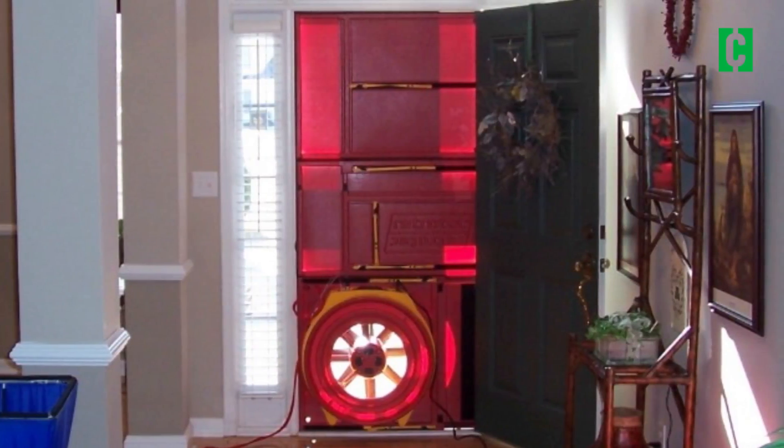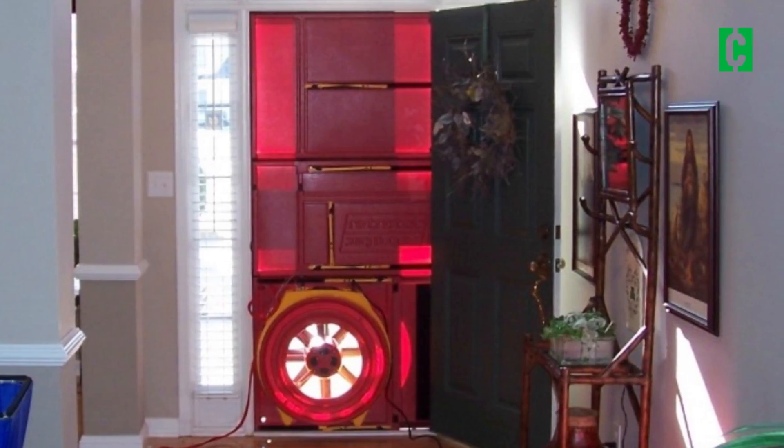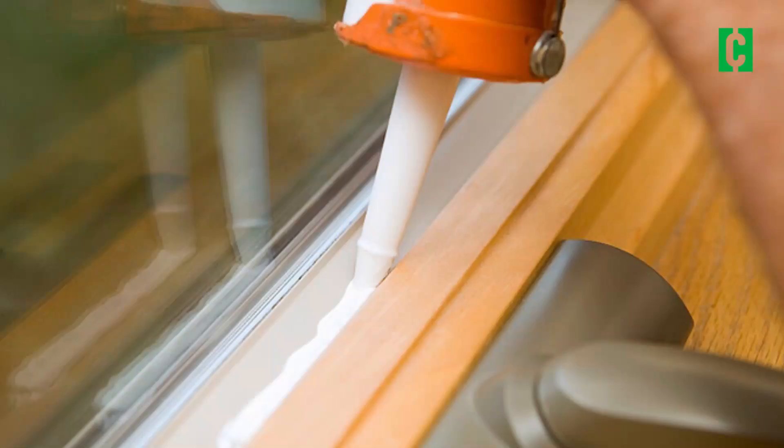The first thing you need to do is get a blower door test. This shouldn't cost you anything. Good heating and air companies will do it. Good insulation companies will come to your house and do it for free. They'll open up your front door and put this big sheet around it with a fan that blows out of your house. You'll find the leaks around your windows and doors.